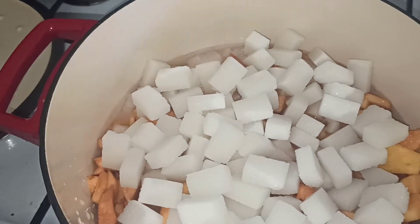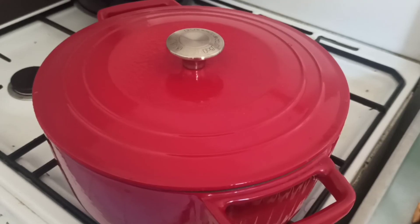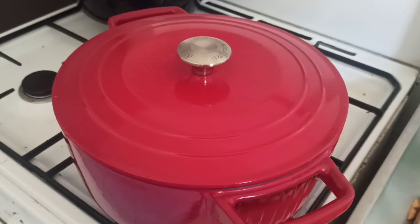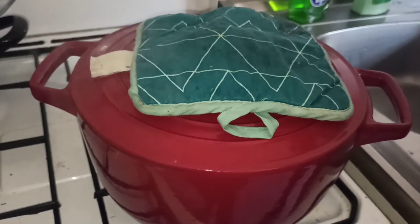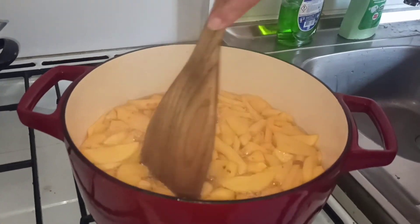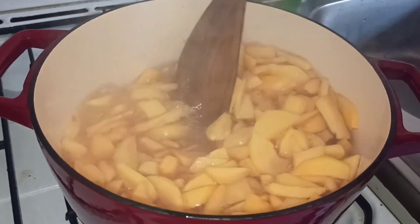Je vais mettre le couvercle à feu doux. On va cuire avec le couvercle pendant au moins dix minutes. Le couvercle, c'est pour aider à faire fondre le sucre. Après, une fois que le sucre sera bien fondu, on va mélanger le tout et faire cuire sans le couvercle. Voilà, les dix minutes sont faites. Je vais ouvrir le couvercle — on a un frémissement qui est très correct. Maintenant, je vais venir remuer et ça va être parti pour une heure à découvert.